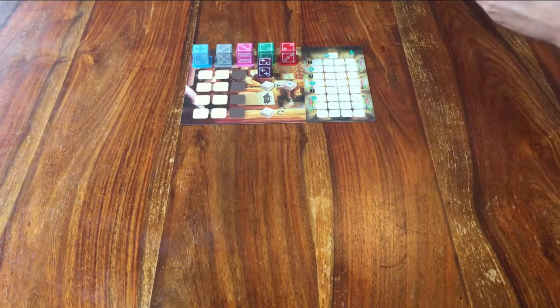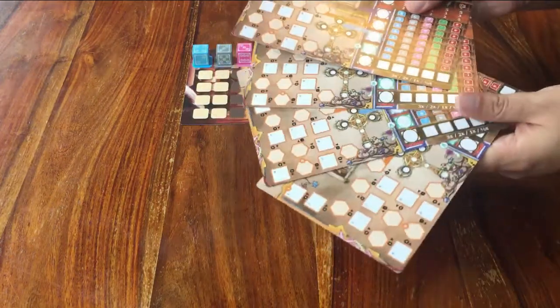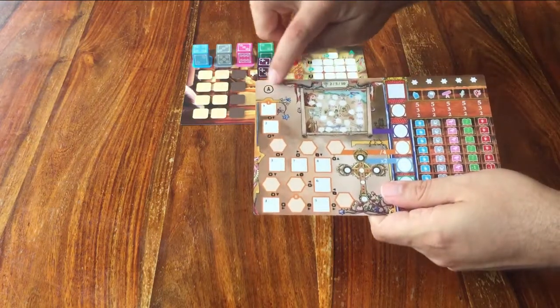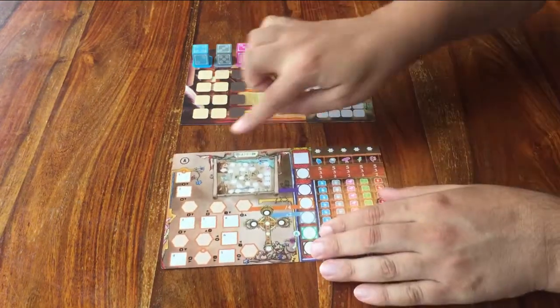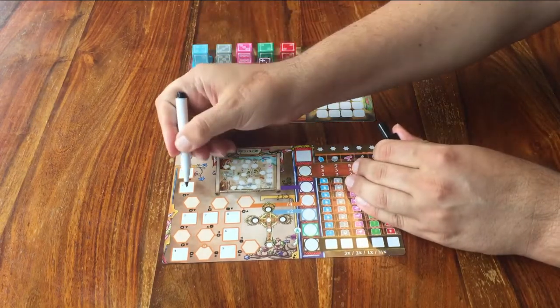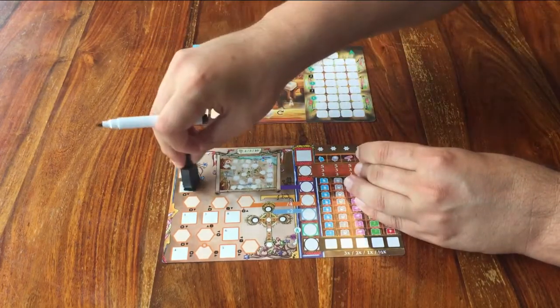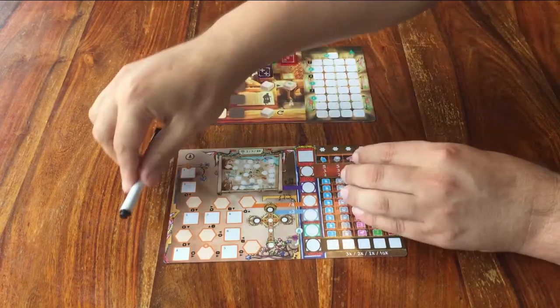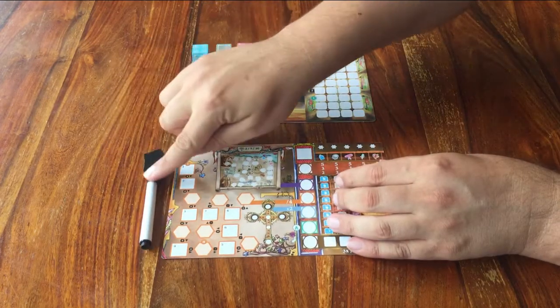Now comes everything for the players. Everyone gets one of these player boards. Place that one also with the A side up. You see it's very shiny — that's because you can write on it with this pen and erase it later. So all players also get a marker. Make sure you use the ones that are in the game box.